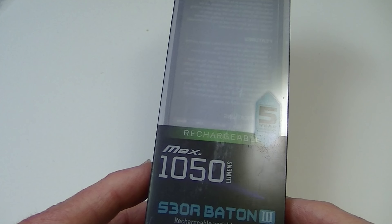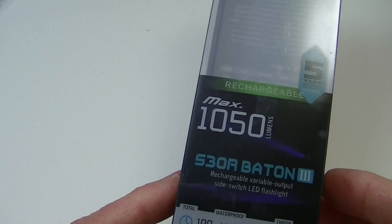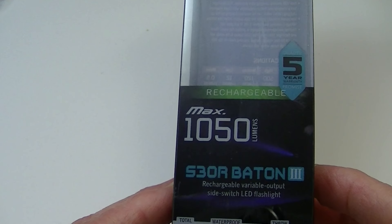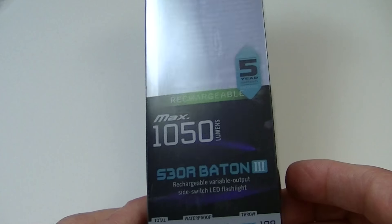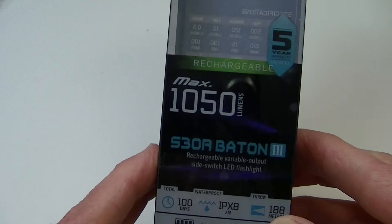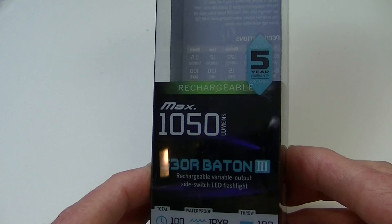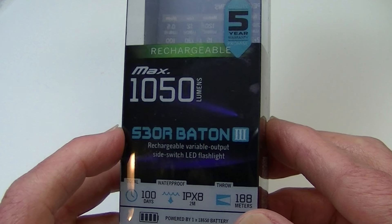Hi, Lights and Gear is back with another flashlight review. And if you're at all familiar with the Olight brand, you'll know that they've had their series of Baton flashlights now for a few years, all been quite successful. I got my first one, a very small one, about four or five years ago, and right now they have a new version of the 18650 baton light out. This one is, as you can see from the package here, the S30R Baton 3.